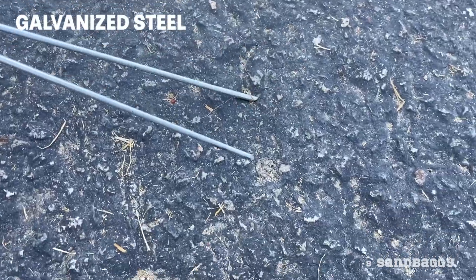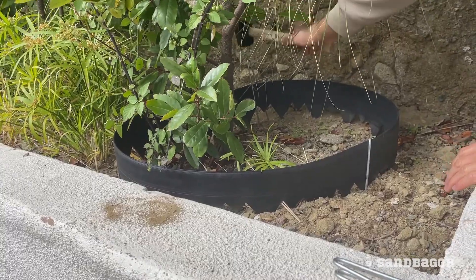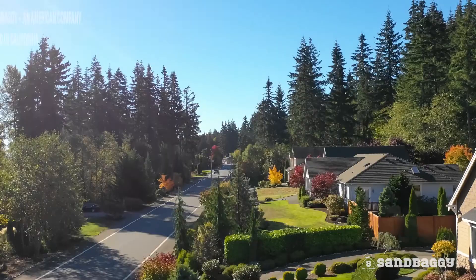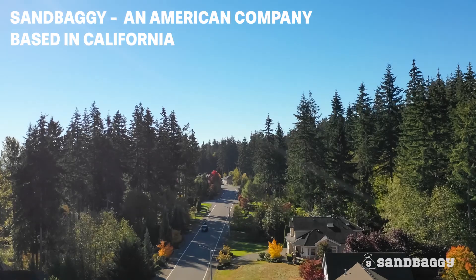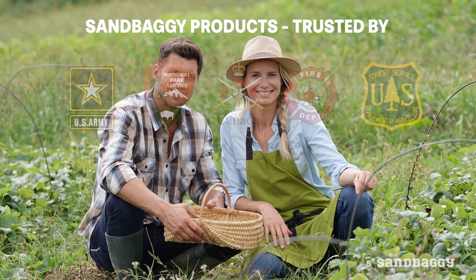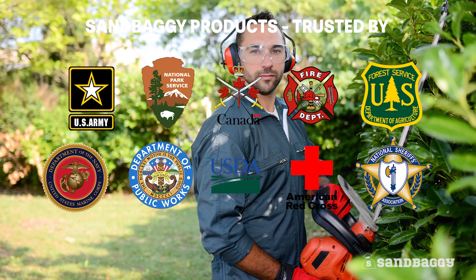Plus, the staples are also galvanized to protect them from rust. Choose Sandbaggy for all your staple needs. Sandbaggy is an American Christian-run company based in California that is trusted by government agencies, farmers, landscapers and homeowners across this great country.